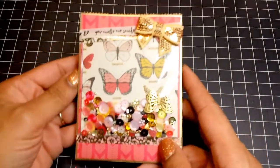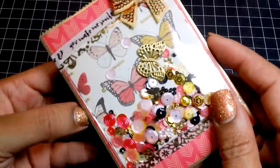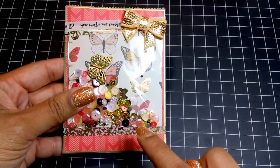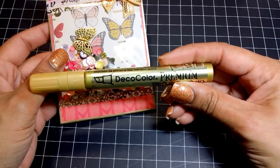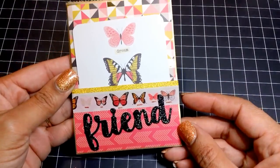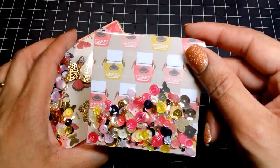For this one I used the My Mind's Eye My Story paper collection. I added some washi and a sequin bow. On the inside of this shaker I added a cute little butterfly charm that I spray painted gold — I thought that came out really cute. Most of these bags are edged in a gold paint pen that I love to use — you can pick it up at Walmart or any craft store. I edged the paper first before adhering it to the bag. Here's the back with more washi and a cute die cut, and the tag.